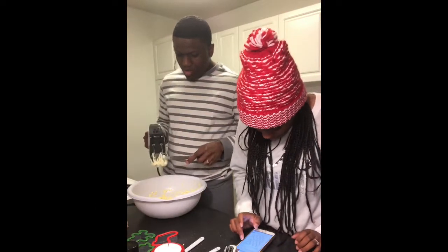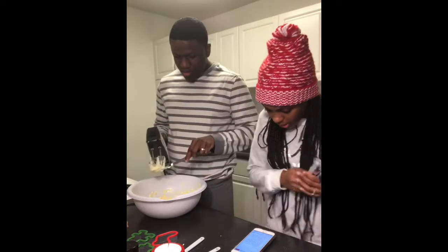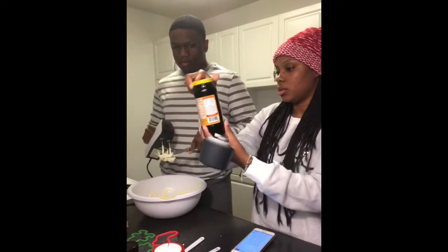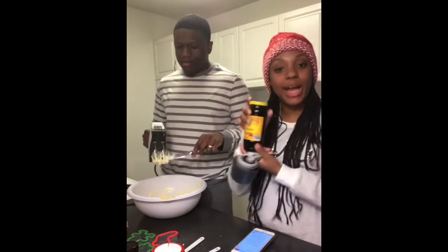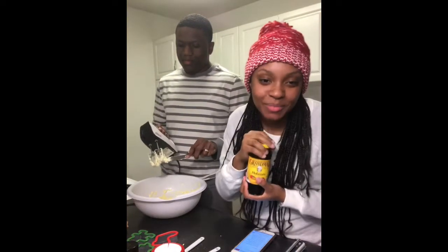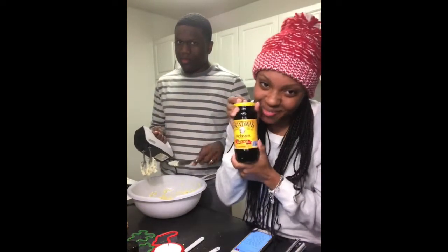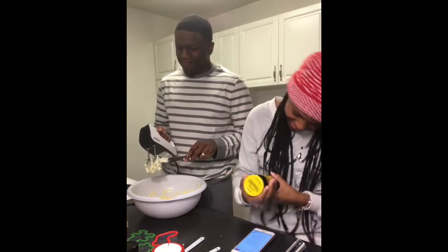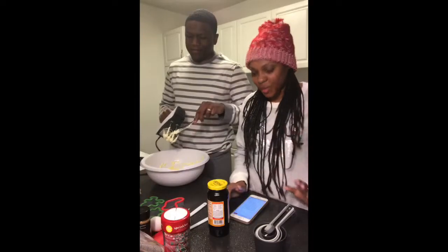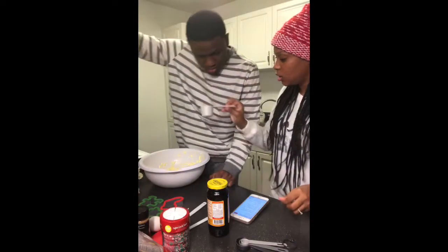We're going to use this to get the butter. Next we have to add brown sugar and molasses. Did y'all ever hear your grandma say 'slow as molasses'? That's what this is — I found this out about two days ago, don't judge me.